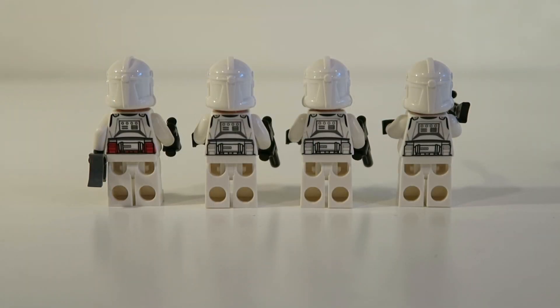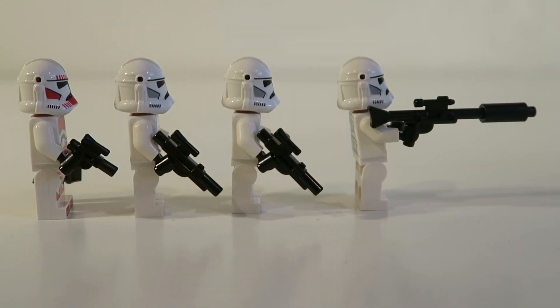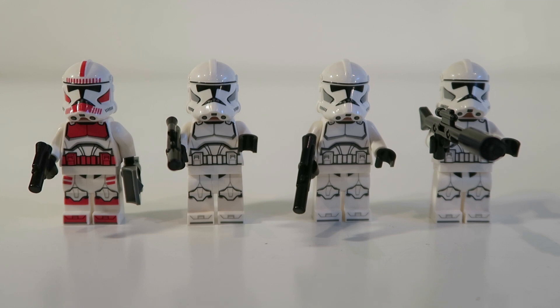I think these minifigures look pretty nice. I just wish they didn't have the helmet holes on the side of their helmets, but besides that I think they look pretty good.